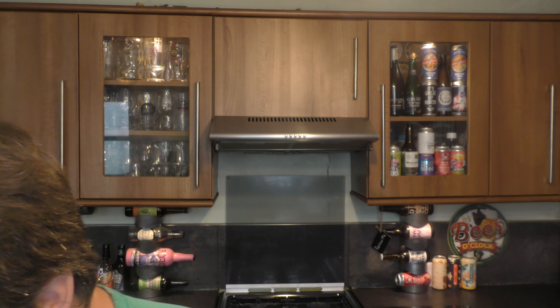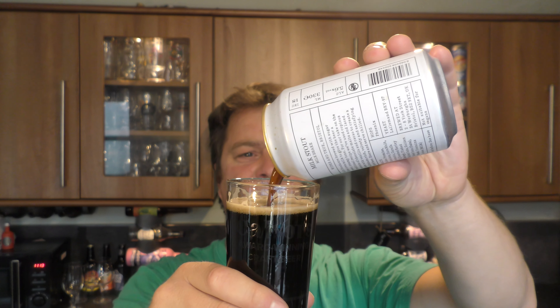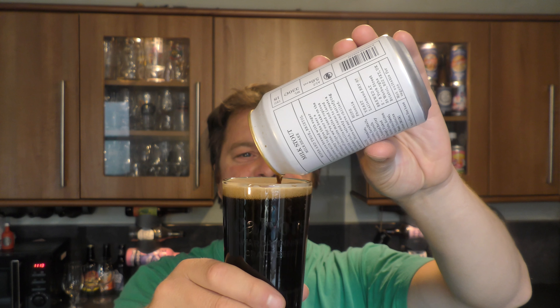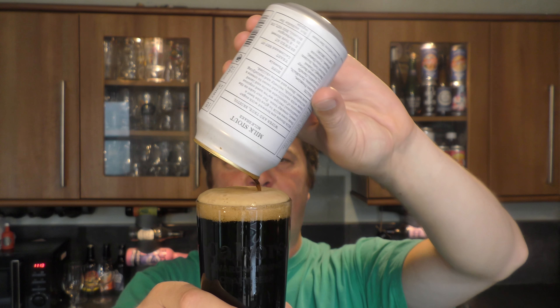That's lovely! That is lovely! Stone the Crows, what a fabulous, fabulous beer that is. Rich, velvety, thick, creamy, dense feel.